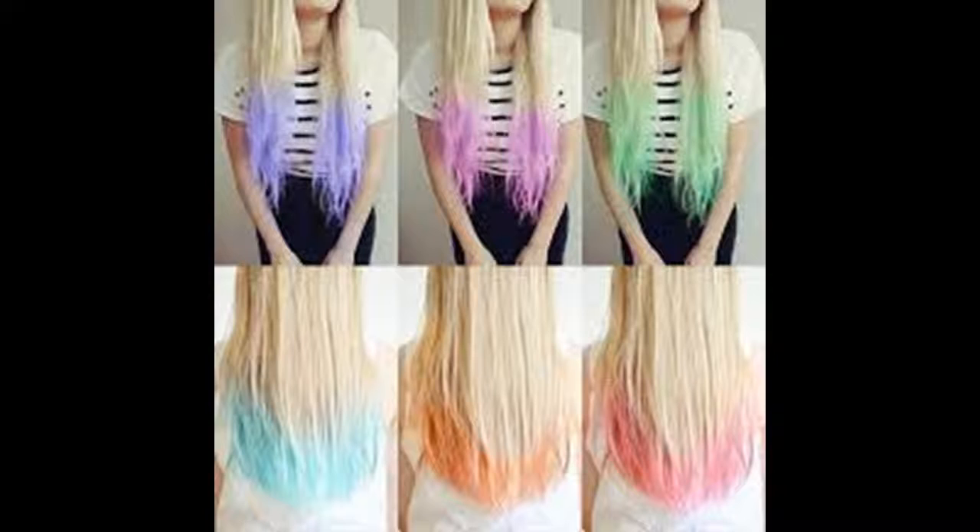The word ombre is French for shadow. This is where the hair is darker near the roots and gradually becomes lighter towards the ends. It's a little different from a dip dye, which has a more pronounced change in color.